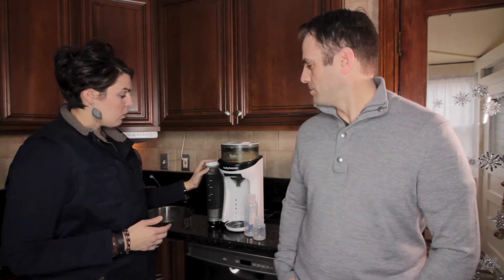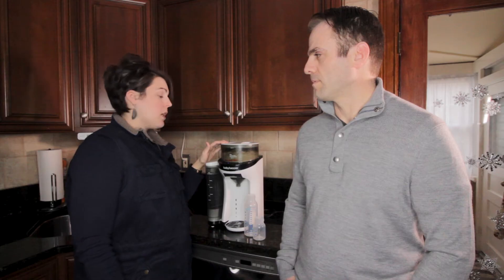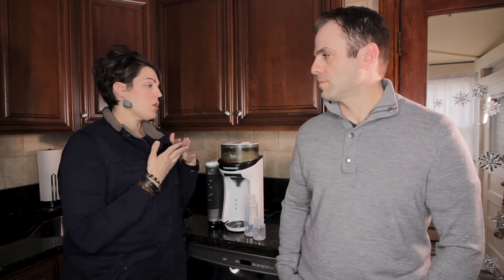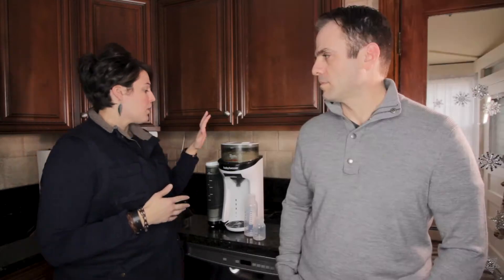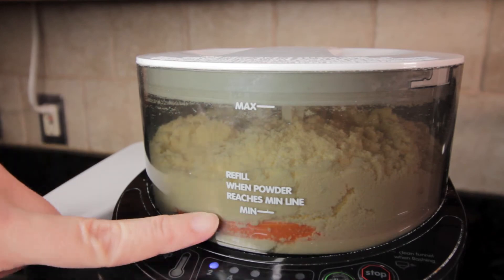From there it's really simple — you just fill the water tank with distilled water and fill it with whatever powdered formula you choose to use. It can use virtually any brand. There's a little wheel inside; set that to a certain number based on your formula. There's a huge chart online that tells you exactly what number setting to use for your particular formula. Fill it up to the max line, and if you can see the wheel you know you need to refill.